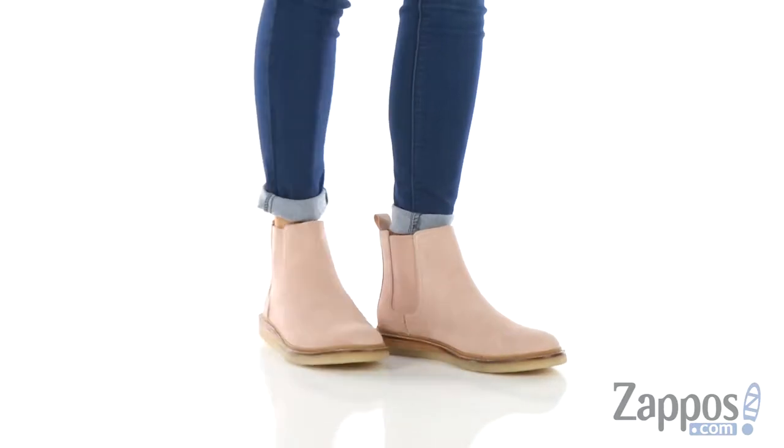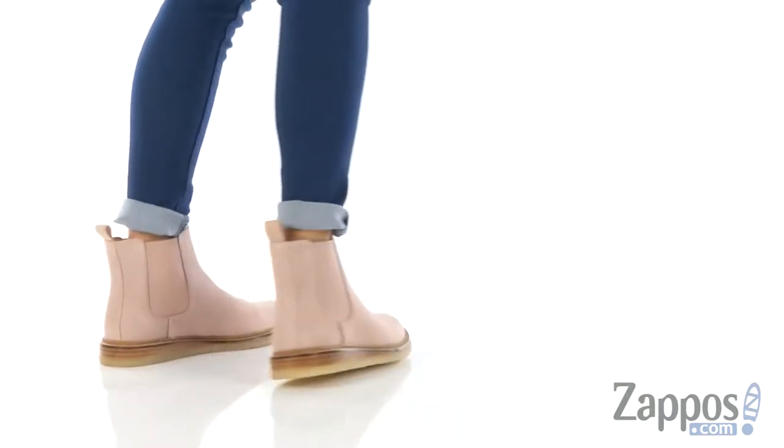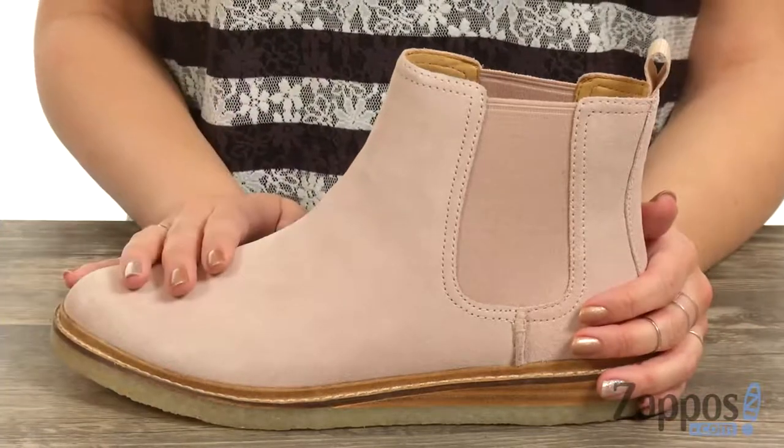Hi guys, Autumn from Zappos here and this is the Dronz Field Chelsea from Sperry. These Chelsea boots are just so cute, I love the color on this.